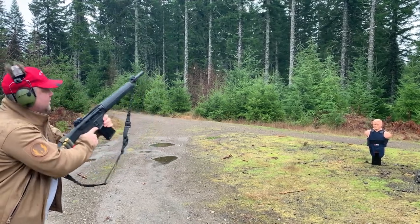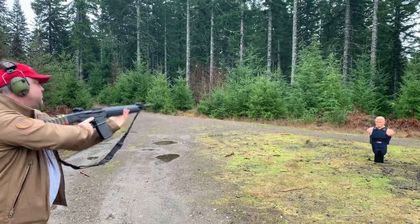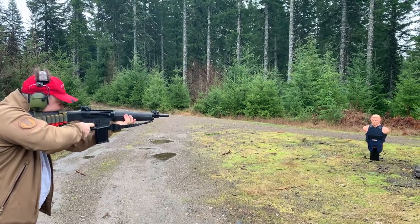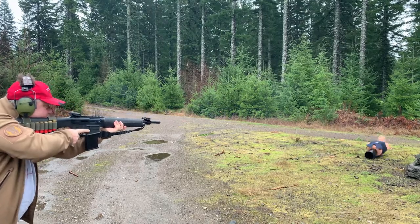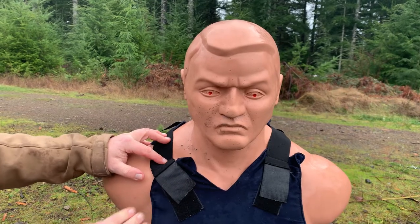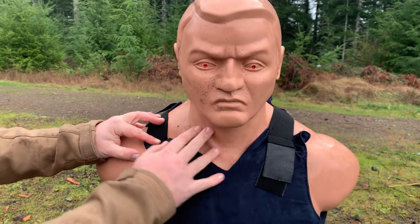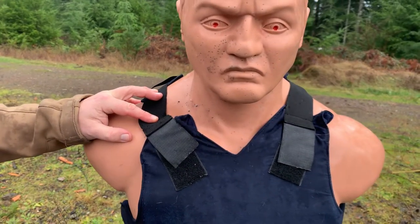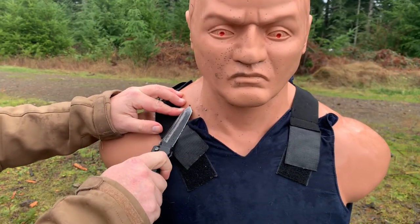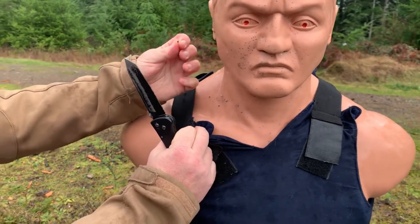Let's drop that one. This is 12 gauge birdshot. All right, so this was the birdshot and we see that it sprayed a little bit here and definitely hit them in the neck - bird shot, not buck shot. Fell right out. There we go.